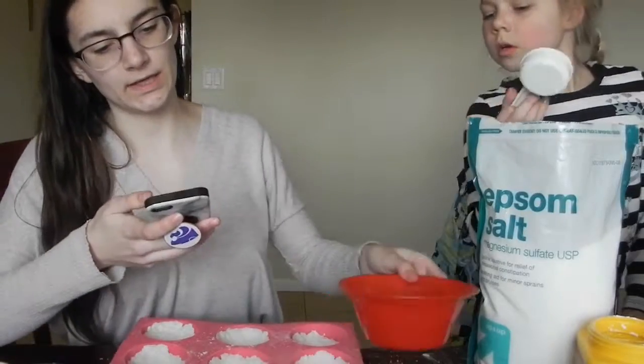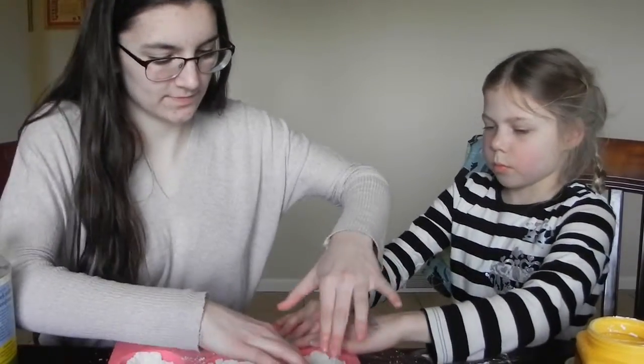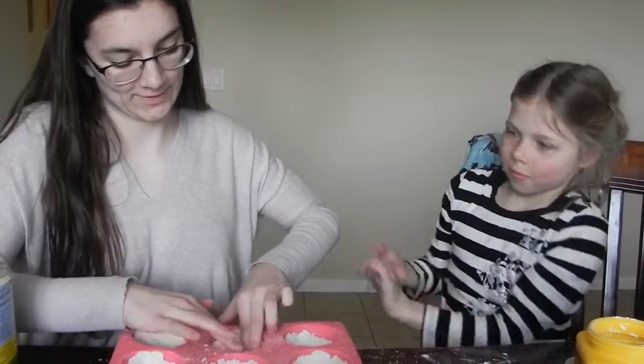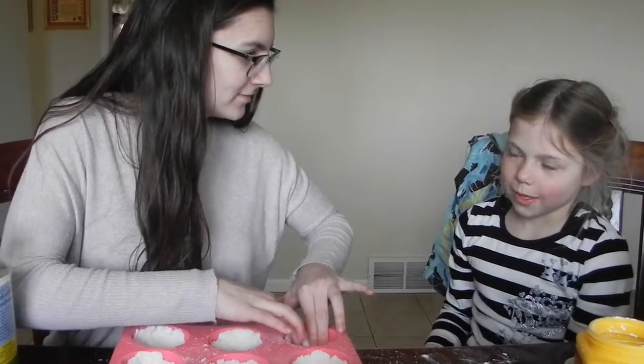Put a fourth of a cup in each bowl. Do you think you're pretty smart? Are you a smart person? I guess. You think you're smarter than me? No. Well, that helps my ego. Do you think you're smarter than high schoolers? Yeah.